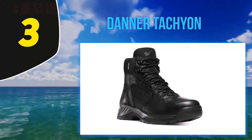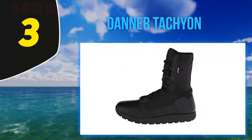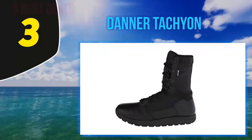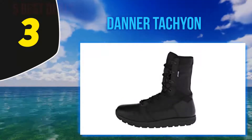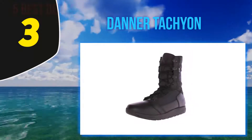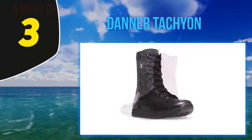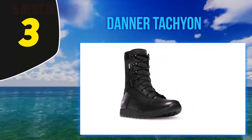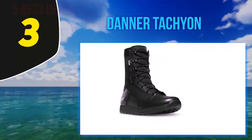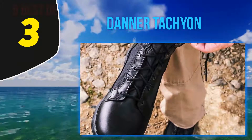Halfway through my list at number 3, Danner Tachyon. This is one of the best police duty boots available on the market today. The boot is made using full grain leather and features a breathable Gore-Tex liner designed to keep your feet dry and comfortable even in unpleasant weather conditions. These black leather police boots feature an EVA midsole for added comfort and shock absorption, meaning your feet will hardly feel those sudden hits along the way.